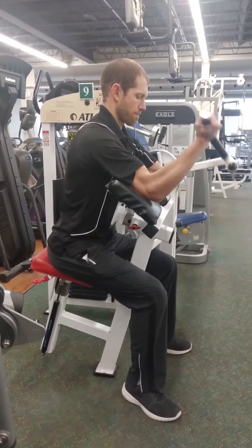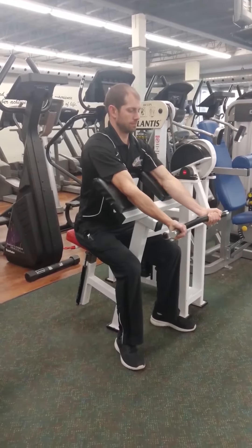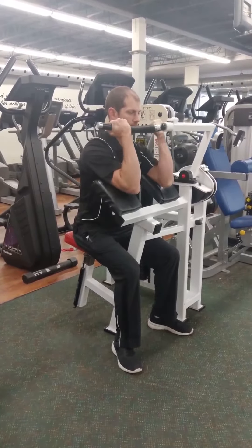Slowly lower the weight back down under control, stopping before the weights rest back down, then curl back up again.